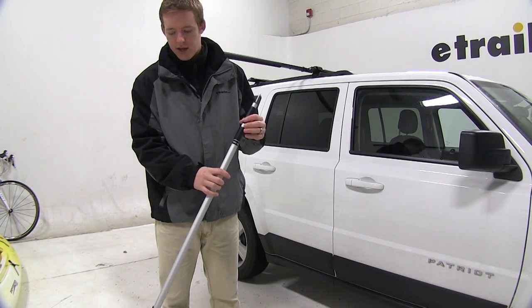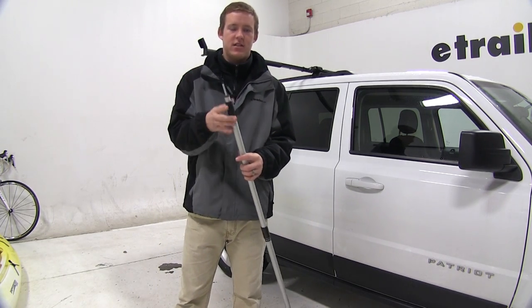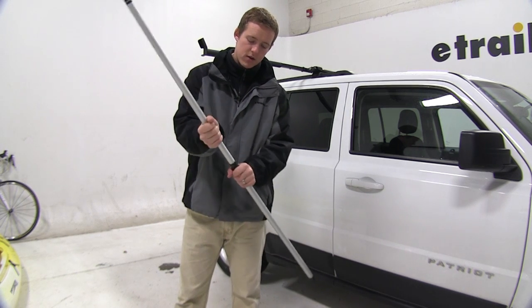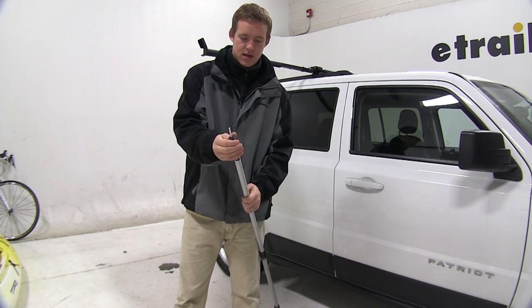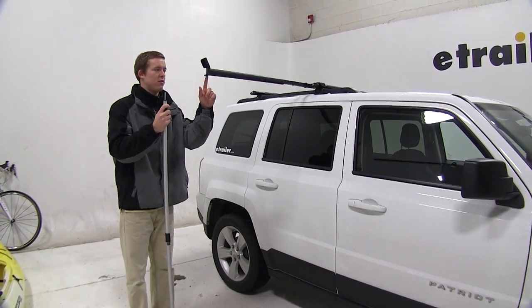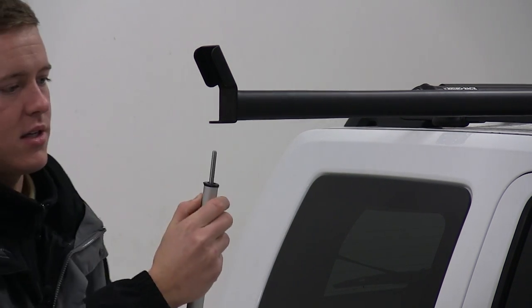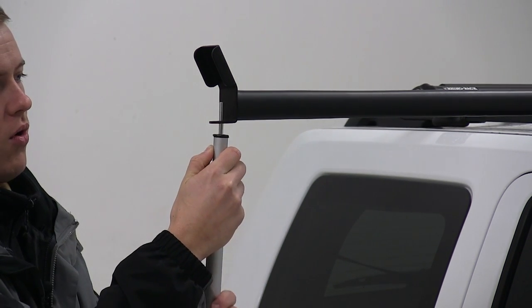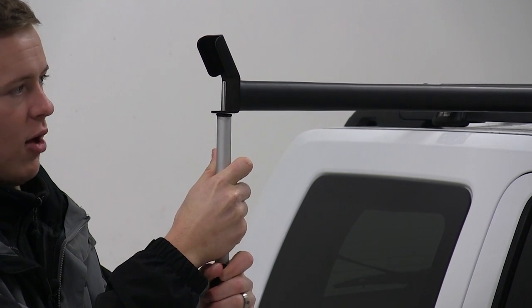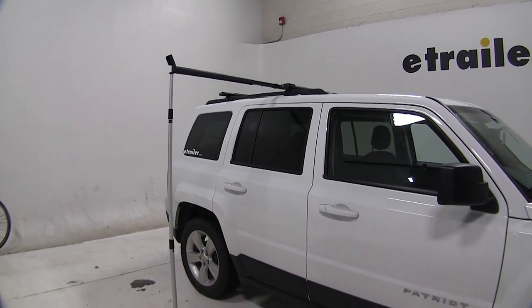Next we're going to install the telescoping pole, which telescopes to accommodate different heights of vehicles. Twist the bar to allow it to come out, then twist it the opposite way to tighten it. We'll come over to the side of the vehicle where the bar is overhanging — there's a hole at the end of this bar. With the pole telescoped out, slide this silver pin up into the hole, telescope the pole out, lift it up just a bit, and tighten it in place. This is going to support the downward load so that the bar doesn't bend and potentially tear up your roof rack.